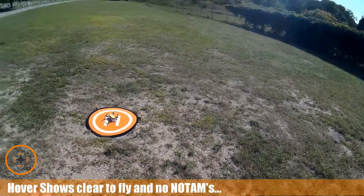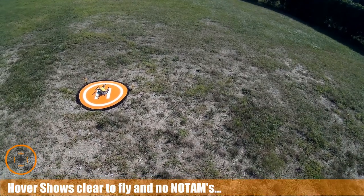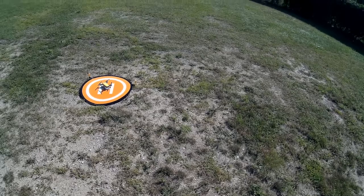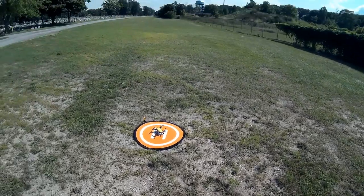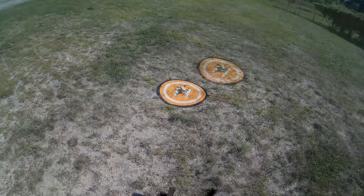I've already checked hover — we're good to go, ready to fly. I'm going to go ahead and take this up, get it in the air. I've got screen recording running, I'm connected to the copter, I have satellites, and let's go ahead and take it up.